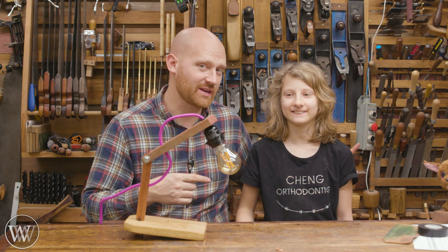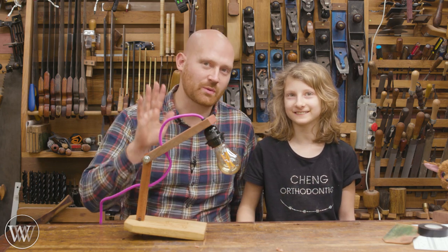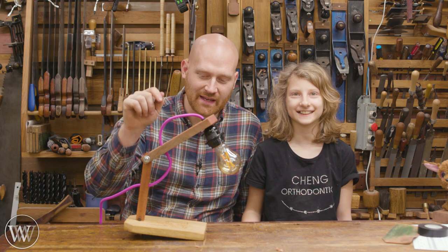Hey y'all, I'm James Wright, and welcome to my shop. Today I have Melody here in my shop with Marie, and she has her own woodworking channel, Melody's Workbench, so we're gonna be doing a collaboration today, making a desk lamp.